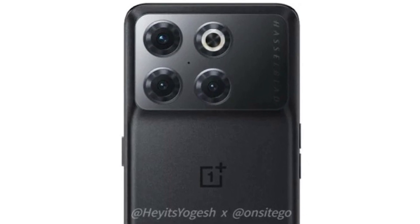On the right side, there is branding. The other sides of the phone will be flat. Since the OnePlus 10T is going to be a flagship phone, the back will be made of glass.